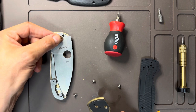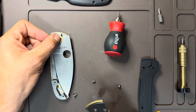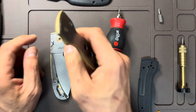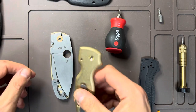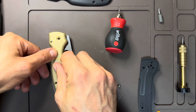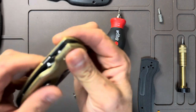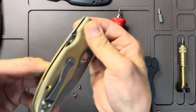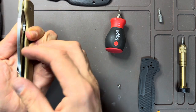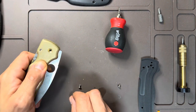Put the washer back. This is going to be more difficult than doing the other side, because now the compression lock is going to try to stop the knife from going back together. But because of that lock bar, it really gets you in the right spot. Of course it's not centered yet, but we'll see if we can change that. Switching back to the T10 to put the pivot in.